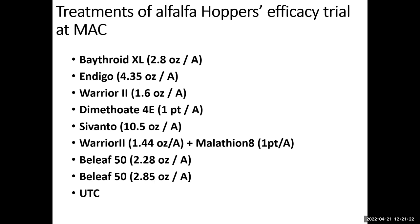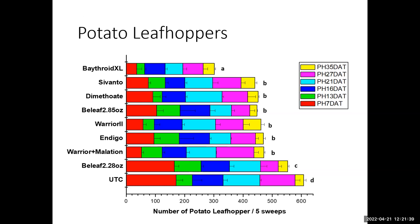We did some trials mapping differences between products against these two leafhopper groups. Looking at the first group — the Mexican leafhopper, which we find most in our area — you can see that the product Besiege performs well in managing this population. You can also see some of the other products, but Besiege stands out particularly for this pest.